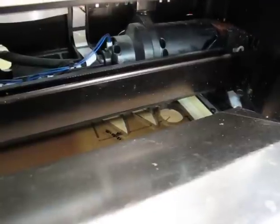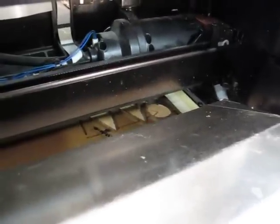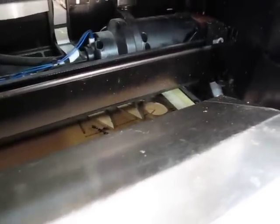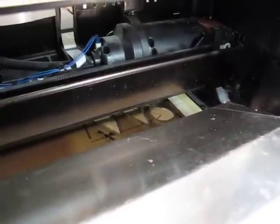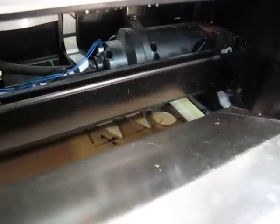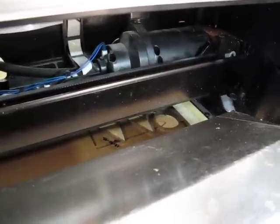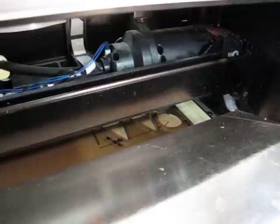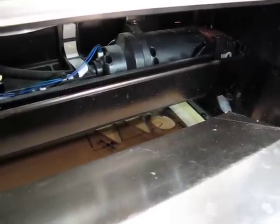I would typically just use polycarbonate to make prototypes of something I was building to sell, and then do the production a different way. This series of cut paths for this sheet of material — according to the designer software — is going to take over two hours to run, and it's strictly cut paths. I'll stop this portion of the video and pick it up again after.